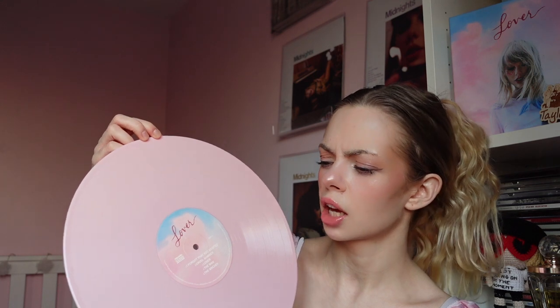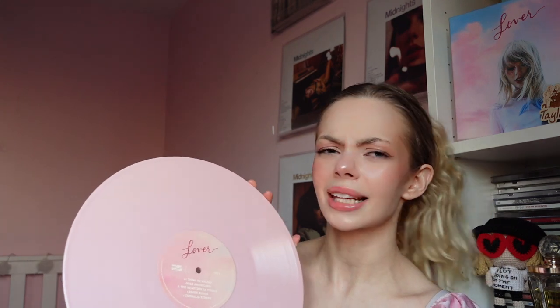With this, like reputation, this is the copy you get. I don't even think there's a Record Store Day one for this actually, so you just get this copy - this is the only copy you can get, I believe. There are like singles - the ME! vinyl single, I think there's a picture disc one of that, and there's also a seven-inch one. But for Lover itself, the full album, this is the one you're getting: this blue and pink LP.